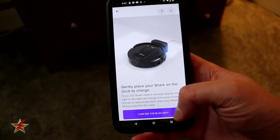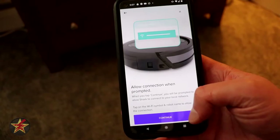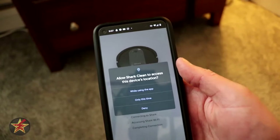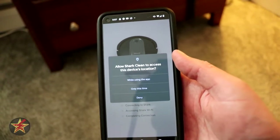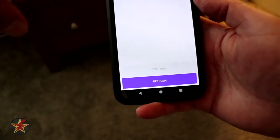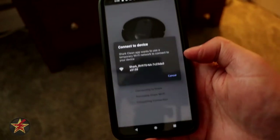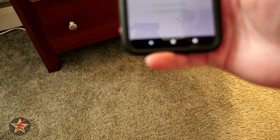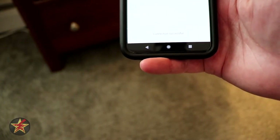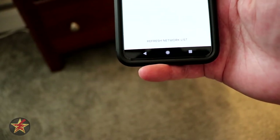I've got it under there and it's blue now. I'm going to hit continue and it should prompt me for the Wi-Fi. It wants location access — I'll say allow, only while using the app. It's showing my Shark and serial number. I'm going to say yes because that's the only one around. Confirm. Now it's broadcasting, so we're going to click on the Shark IP address and have the phone connect directly to the Shark.